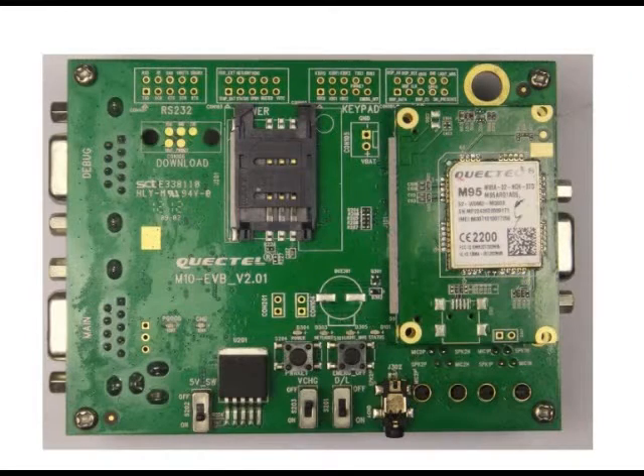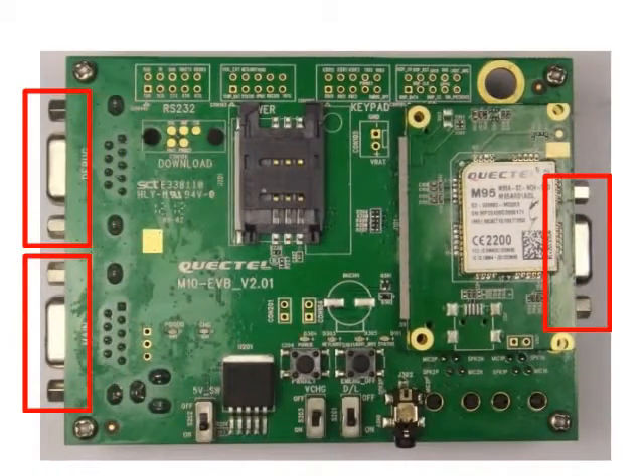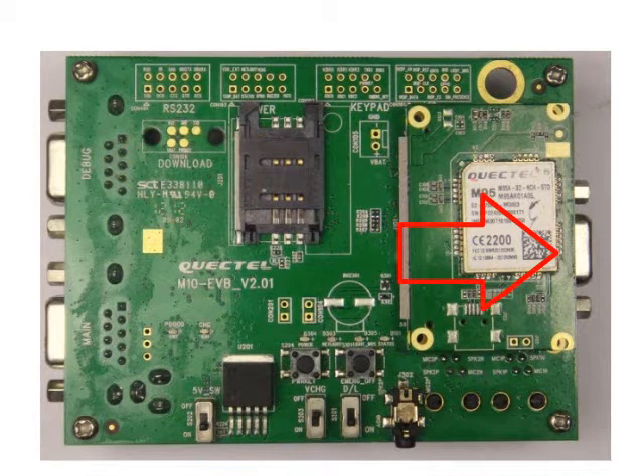This is the EVB kit, also known as the evaluation kit. On the evaluation kit is the M95 module on a terminal equipment adapter. The EVB kit has three UART ports: the main port, the debug port, and UART3. The main port is used for data transmission and firmware upgrade. The debug port is used to catch logs to check and analyze errors. UART3 is an extra UART port which can be used to assist the main port for data transmission, and this can be enabled using an AT command.